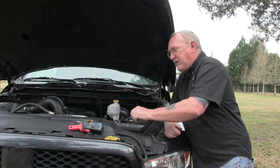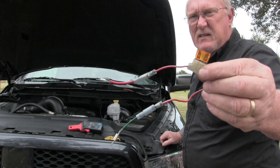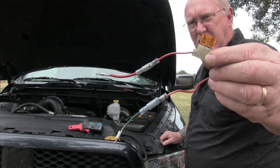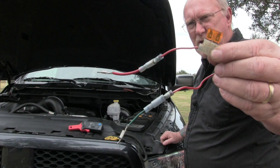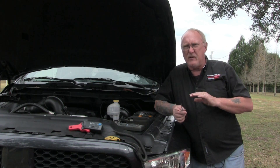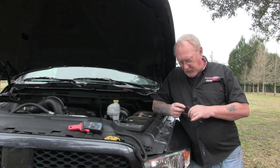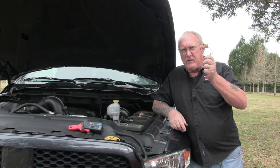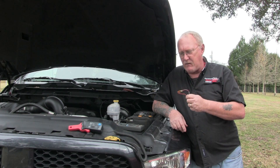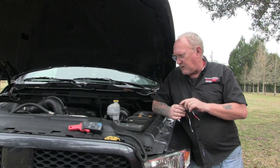To protect your meter and make life easier, make yourself a fused lead like this one. It's nothing fancy — just an inline fuse holder. I've added connector ends so I can change the leads. You want to make sure you use one that won't damage the connector you're placing it into. You can use this for current testing, as I'll show you in a moment, or for any other testing where you want to protect the meter by using it inline with your test leads.